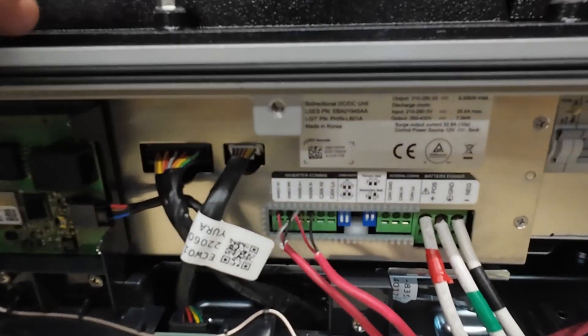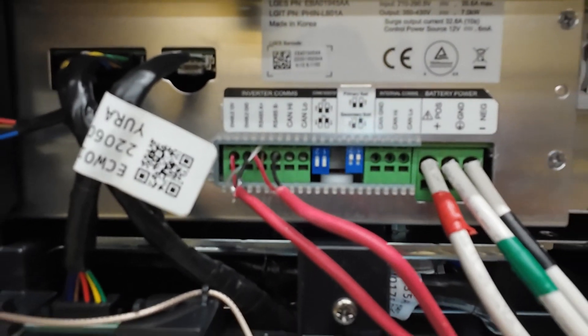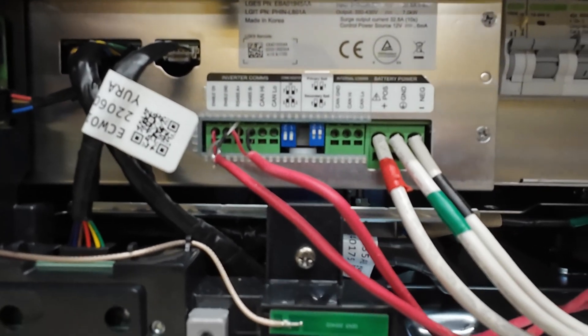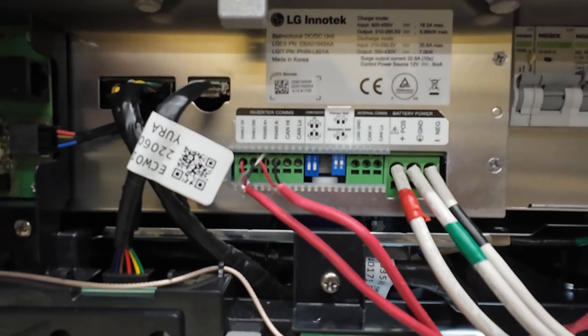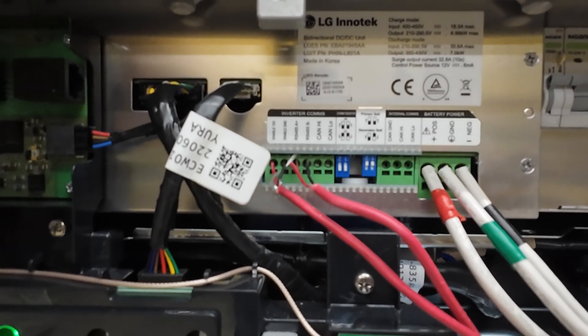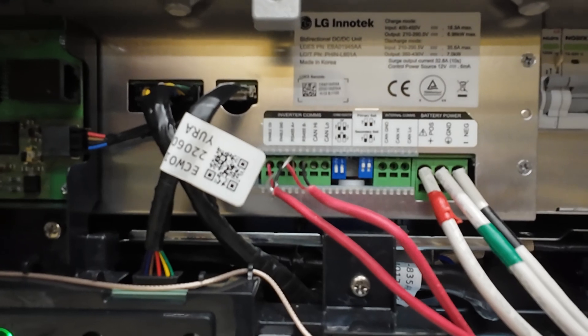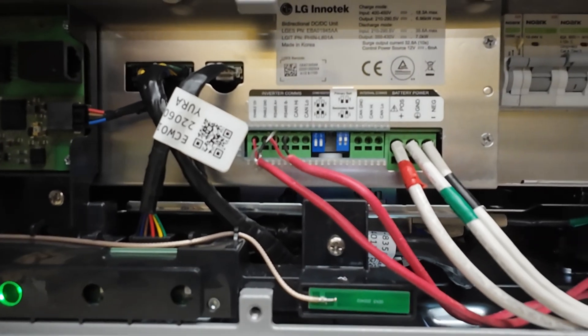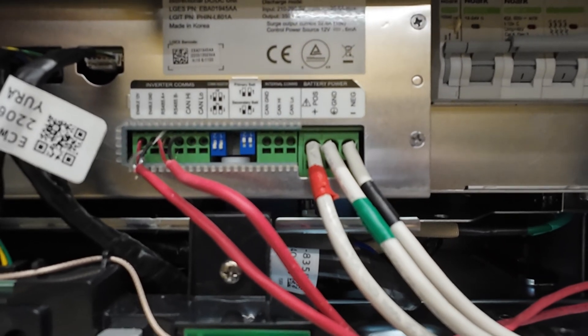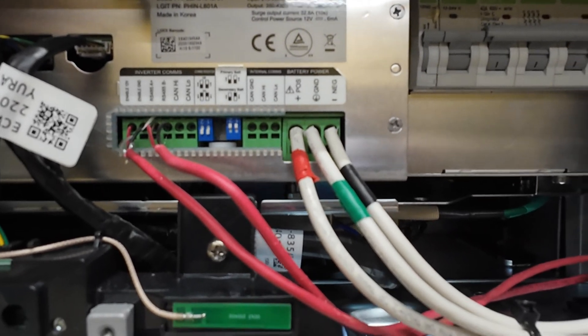I'll bring you in to show you how things are connected. On the battery, on the far left there's a 12V enable, a 12 volt and enable ground, RS-485 A and RS-485 B, and obviously these are the power connections coming out of the battery — that's the 400 volts.